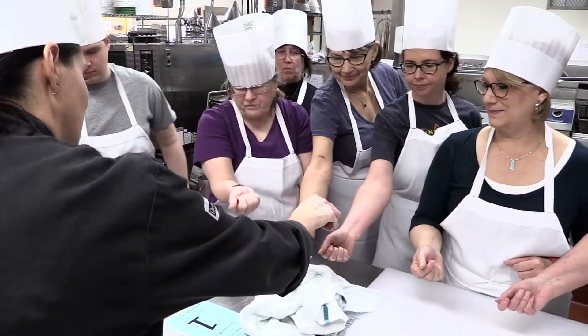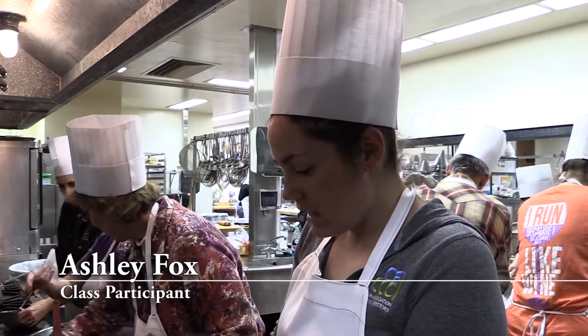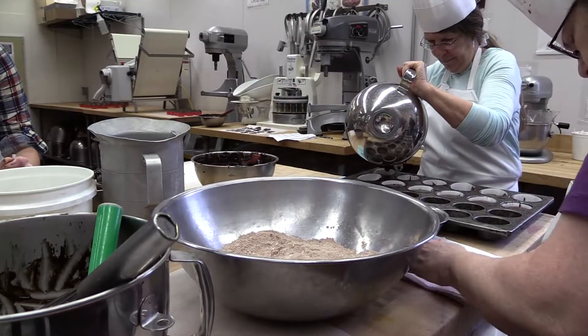I'm going to learn some techniques and then apply some of it for next week. Some of the truffles I'll probably save. I like doing the chocolate covered strawberries so I'll probably do that.